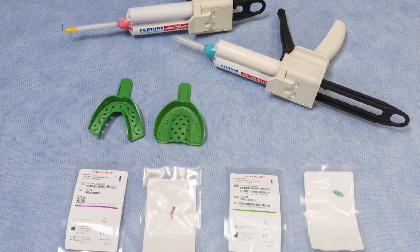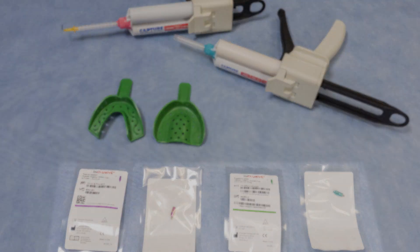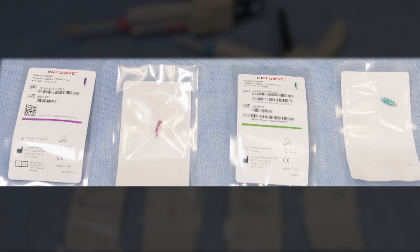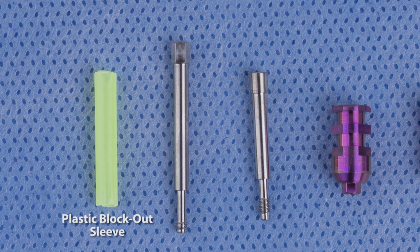Once you have identified this information you will have to order the desired components. In this case a combination of both 3.5 millimeter and 4.5 millimeter platform inclusive tapered implants were placed, and we ordered inclusive open tray impression copings.